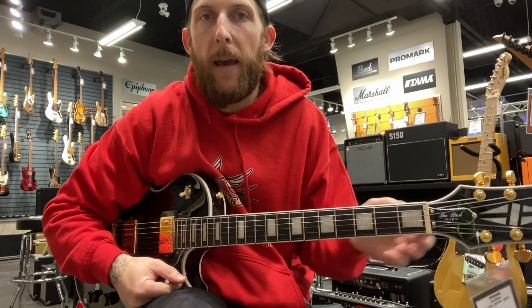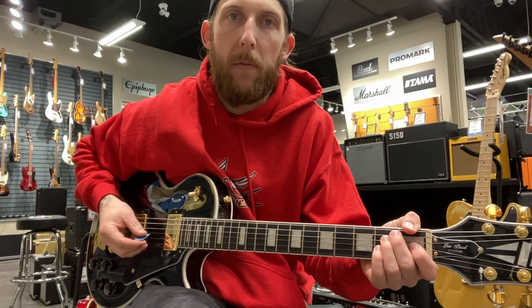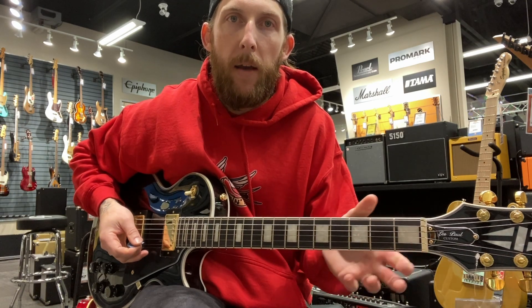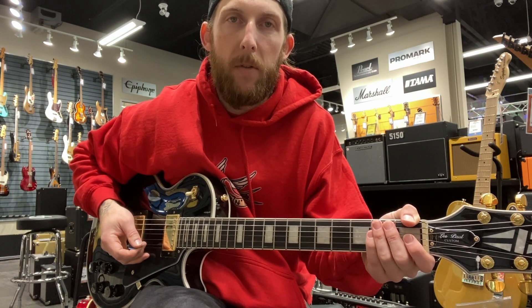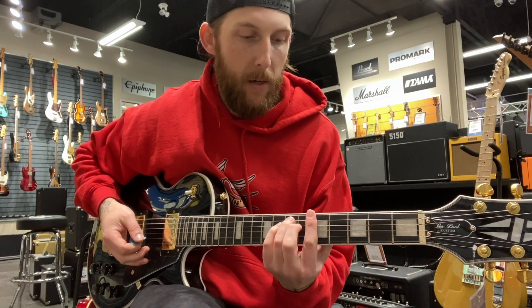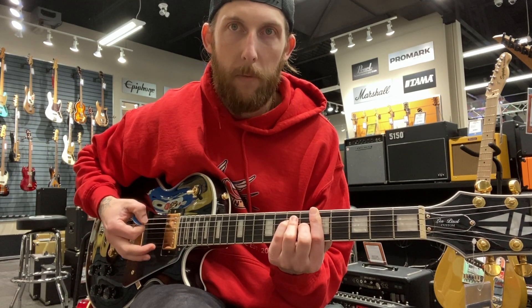Okay, the last one I'm looking at is the Epiphone Les Paul Custom, and this is the highest end of the Epiphonse without going into the custom guitars. This is actually one that I own — a 2007 Epiphone Les Paul Custom — and this is a 2022 newer model, and it feels pretty much roughly the same.